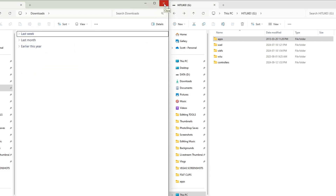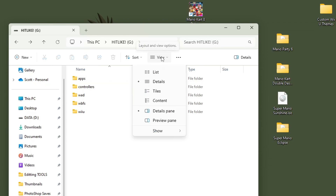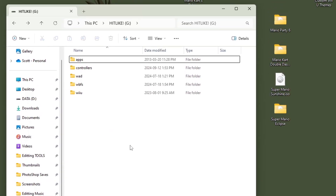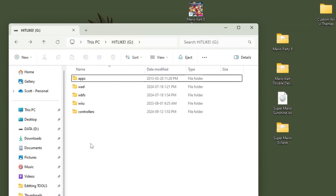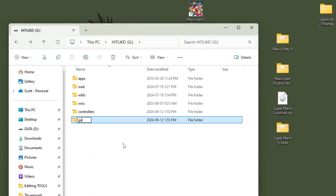Now it's time to set up our games. Before we do that, make sure your file extensions are showing — click on View, Show More, and make sure there's a checkmark under File Name Extensions. This is going to help us with the setup. On the root of your SD card, create a folder and call it Games.